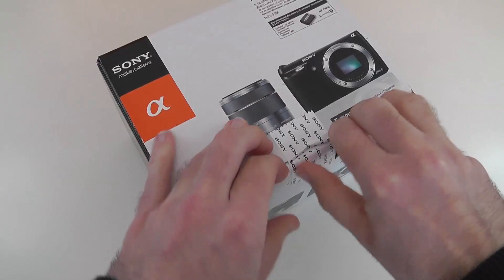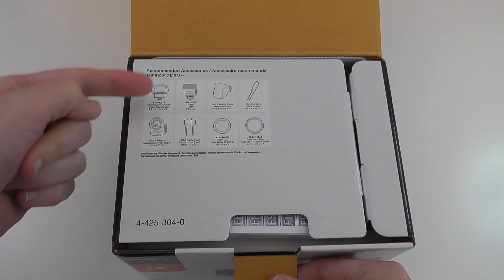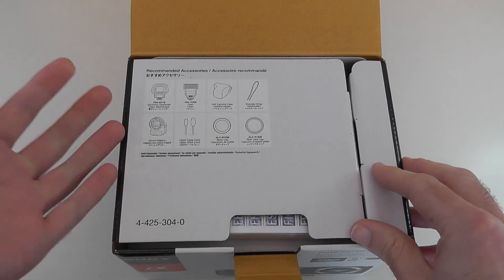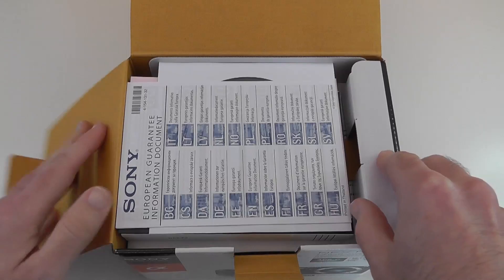We've just unsealed the box for the first time. On the top we've got some optional accessories listed — an electronic viewfinder, an additional flash, carrying cases, and a mount adapter that allows us to use A-mount lenses. At the moment this is an E-mount lens camera, but with the adapter we can use the larger A-mount lenses as well.